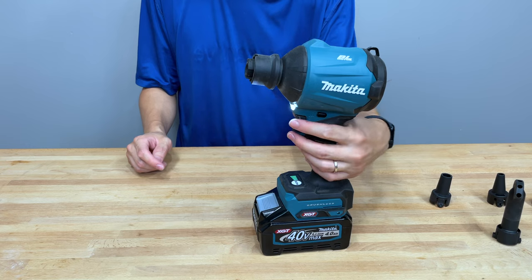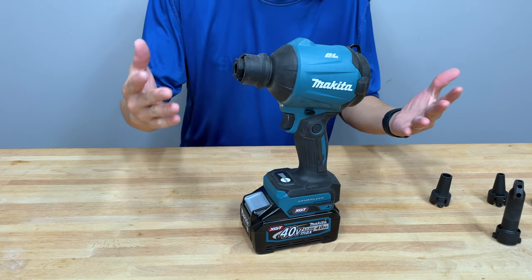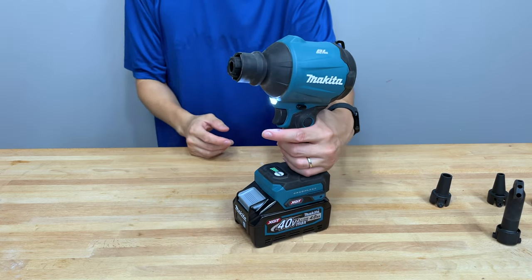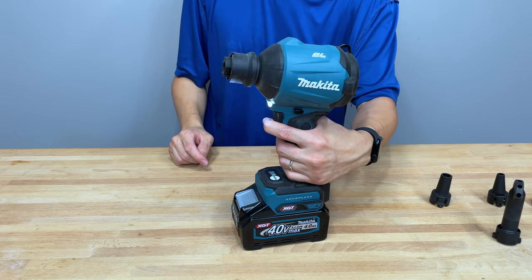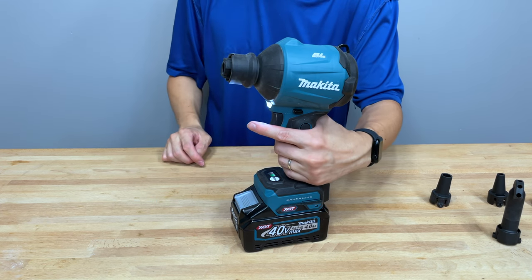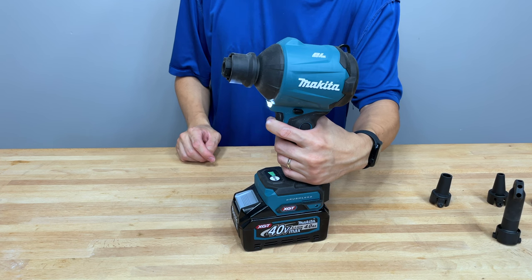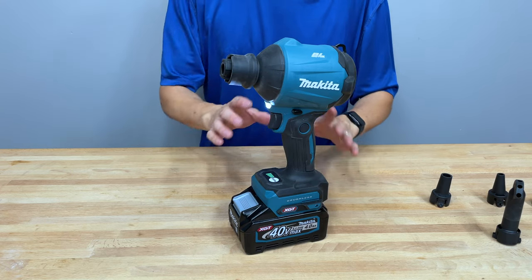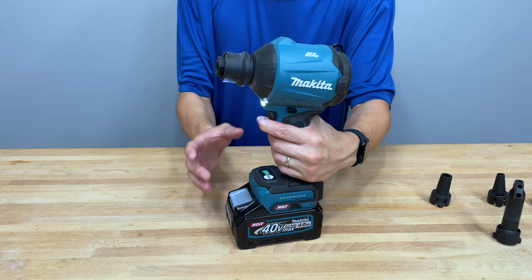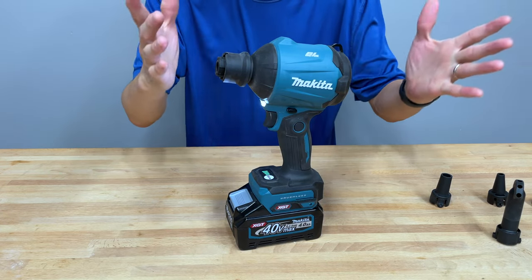It has a variable speed trigger and also a lockout button if you want to lock it out. The trigger response is okay, but the variability isn't that great — there's a lot of play on low and the trigger feels pretty laggy, even on max. It is brushless, so keep that in mind, but the variability could use some work. It is variable and it's great that it's variable, but there's a lot of room for improvement there.